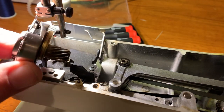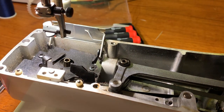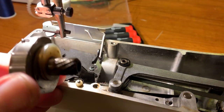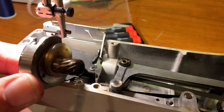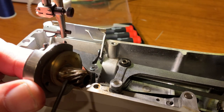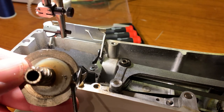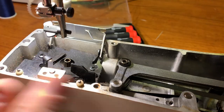This is our hook, and this is the hook worm drive that engages down below. We're going to get to this gear in a minute. And then this cam surface is a nylon cam that drives the escapement fingers for the thread.